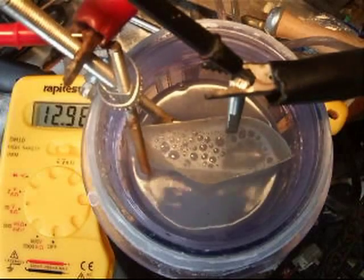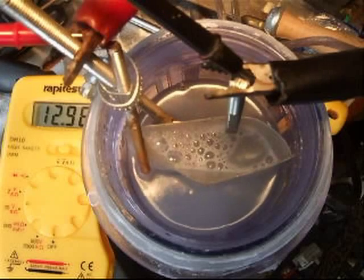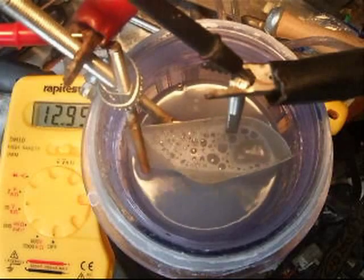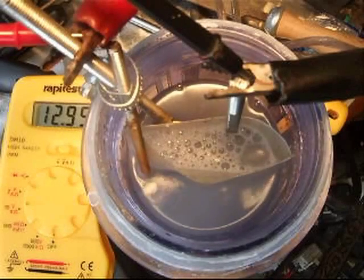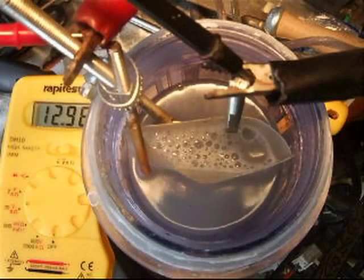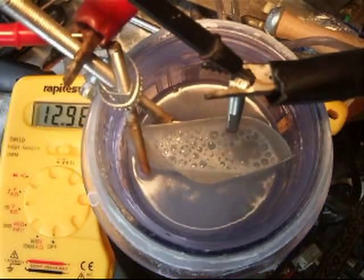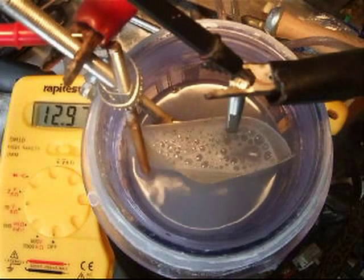This is also for the HHO forum — a shot of the top for those who asked. So that's what the cell is doing at the moment.